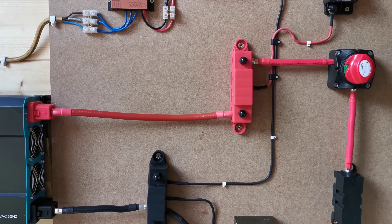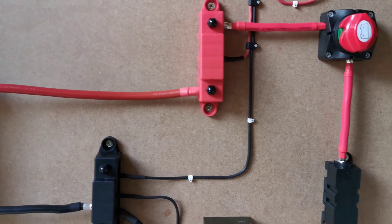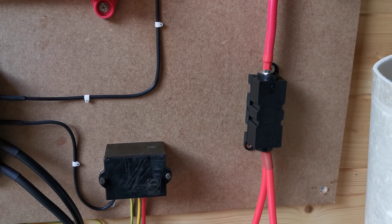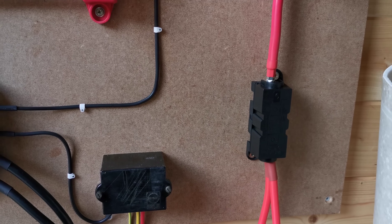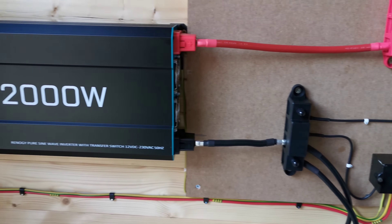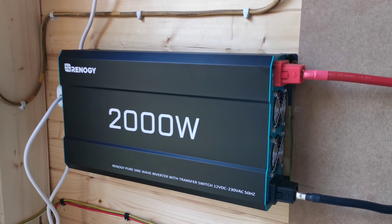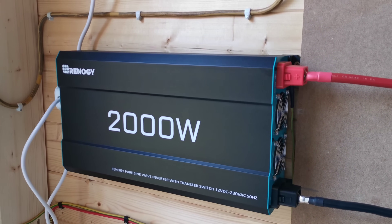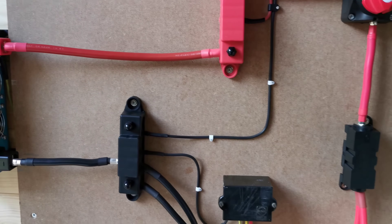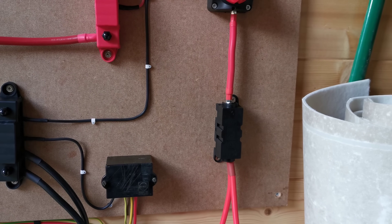Coming down a bit further, we have a 200 amp mega fuse — that's not me calling it mega fuse, that's the company name. The reason I have a 200 amp mega fuse is that the system's batteries power a 2000 watt inverter. So 2000 watts divided by 12 volts is 166 amps. The nearest mega fuse I could get that will protect the components and the wires is that 200 amp mega fuse.